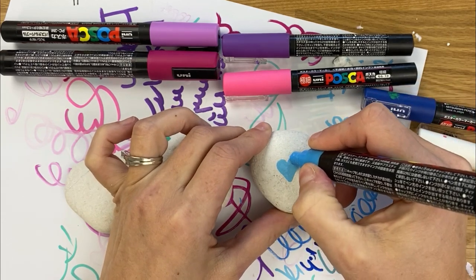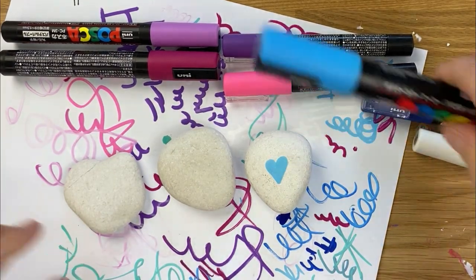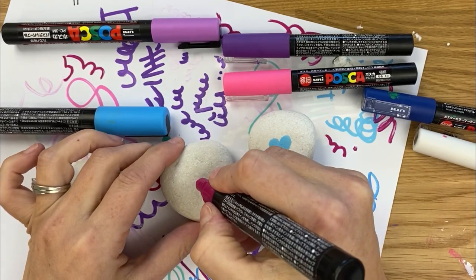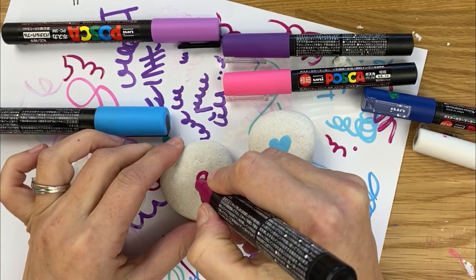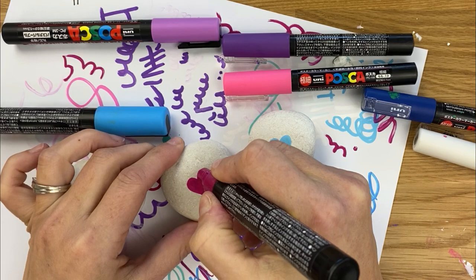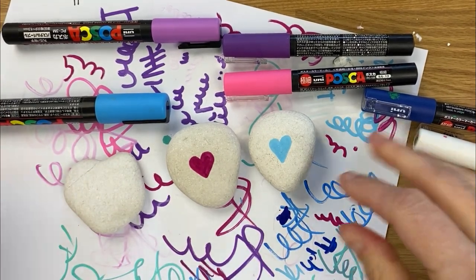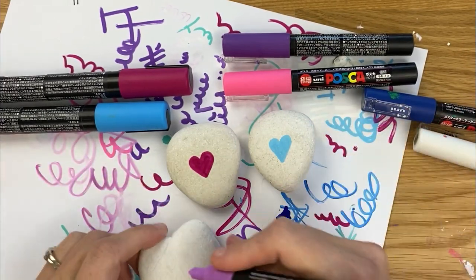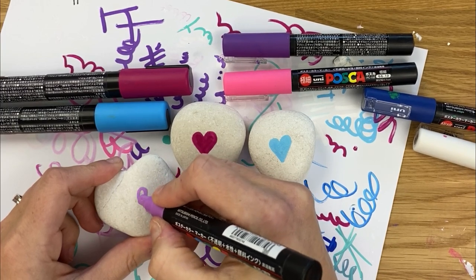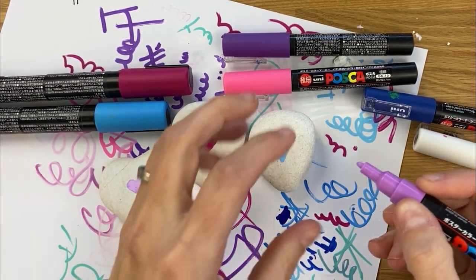Now I'm gonna do my second one here. I got this color out of a different pack and it might be my favorite paint pen color that I own — I love it, it's like magenta. And then the last one over here we'll do purple.